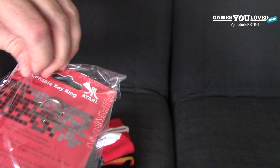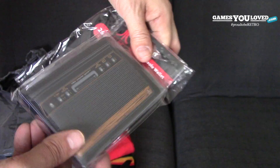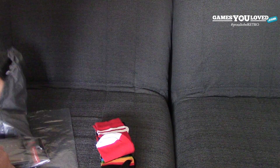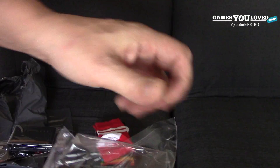This is pretty cool — we've seen obviously other consoles being done, but the actual keyring for the Atari 2600. We'll have a look at these properly; just showing you them briefly. Let's open up this joystick keyring.